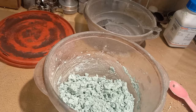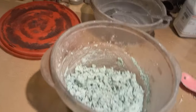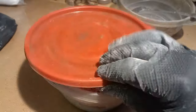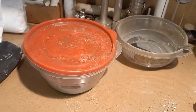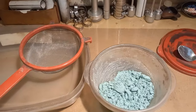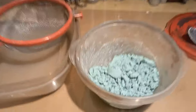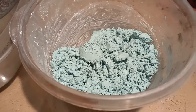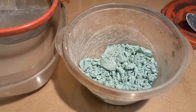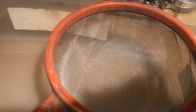We're going to let it sit for about 30 minutes and then we're going to granulate after that. Okay, an hour and 30 minutes has passed. That was enough time for the components to mix together, dissolve, and unify. Now we're going to granulate it through a regular kitchen sieve.